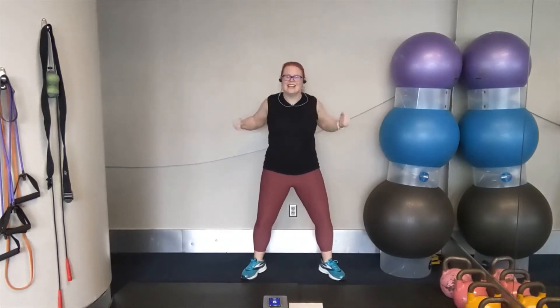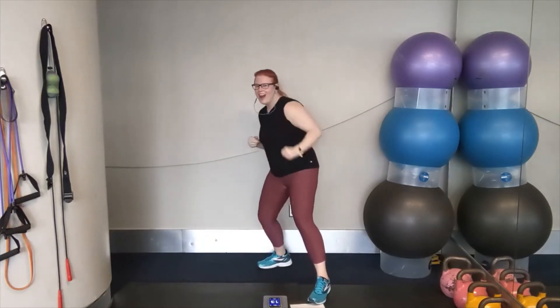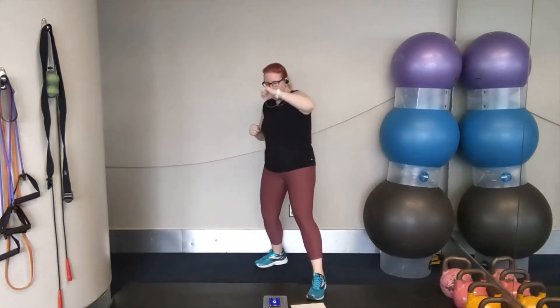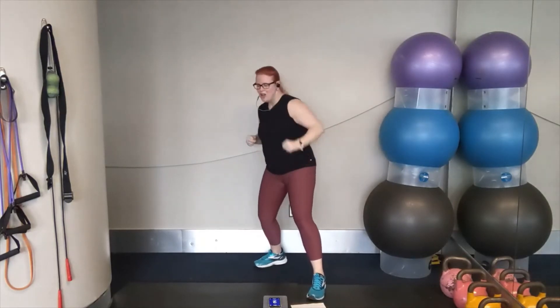Three, two, one. Double punch. That's it. Push and pull here — working through the chest and shoulders. Keep going. Soft bend in the knees. You're almost there. Jab to cross coming up — we're going to start right hand, left side. Get ready. Let's go. Jab, cross, jab, cross. That's it. You've got it. Breathe deeply. One more round of double punches facing forward. Three, two, one. Double punch. Work through the upper body. Push and pull. You can do it. Work through those shoulders.